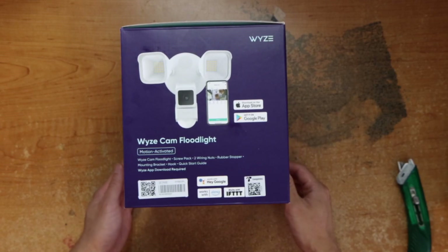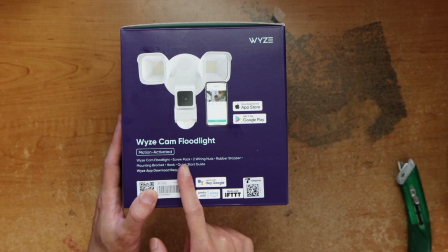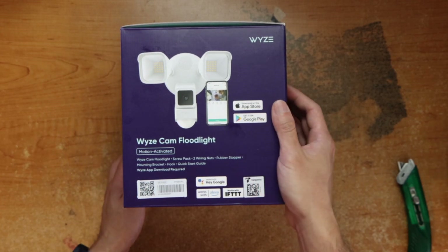A Wyze Cam floodlight comes with a floodlight, screw pack, two wire nuts, rubber stopper, mounting bracket, hook, quick start guide, and download the app.